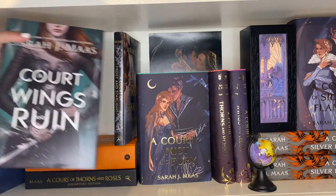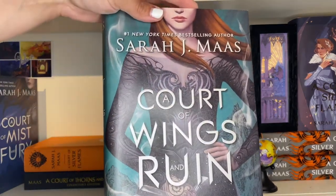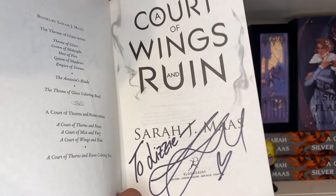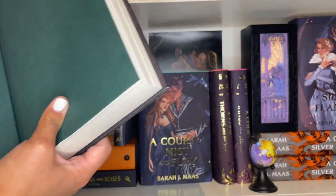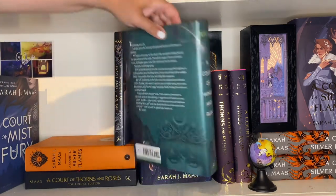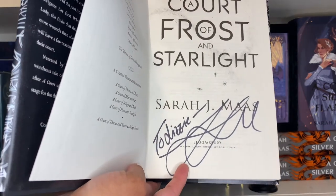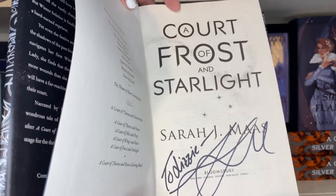Next we have A Court of Wings and Ruin — these are now out of print so you can't get these covers anymore. This one is also personalized. I didn't have it personalized in person; this was one you could order and ask to be personalized. Then A Court of Frost and Starlight — also personalized by ordering, back when it was way easier to get her signature.